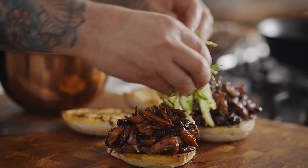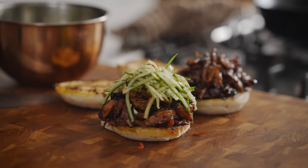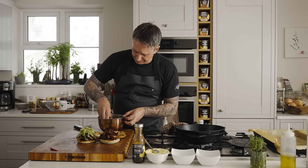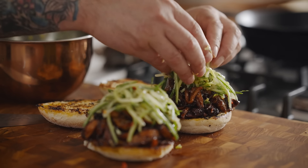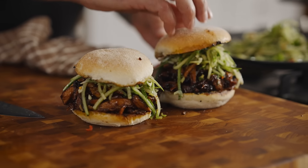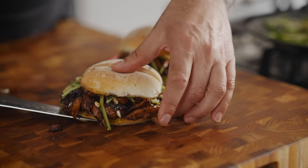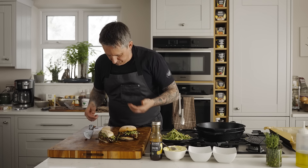Now top this off with that cucumber salad — we're going to add it right to the top. I'm not going for clean; this is going to be a messy eat. Most delicious things are messy eats. That freshness of the cucumber and the mint is just going to be delicious. Let's make sure it's right — that one's freaking amazing. So this is the sandwich. I'm so excited to dig into this. I'm going to cut it in half so we can see the inside. Just look at that center cut — amazing, it looks freaking delicious.